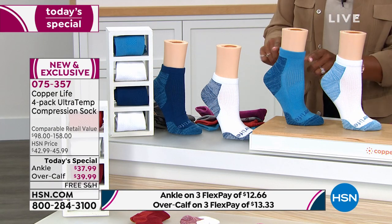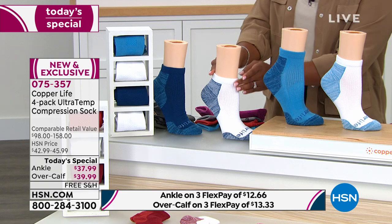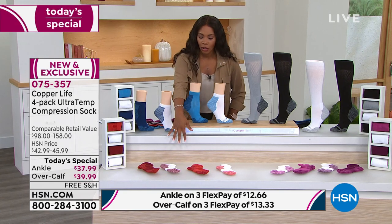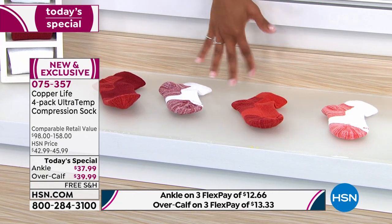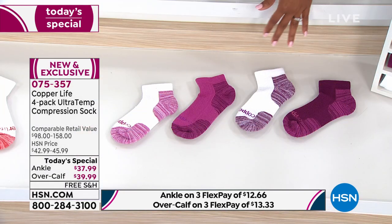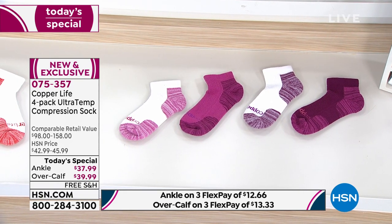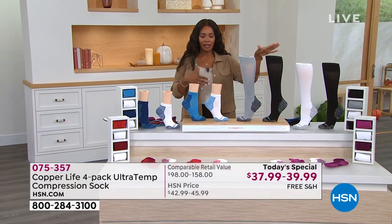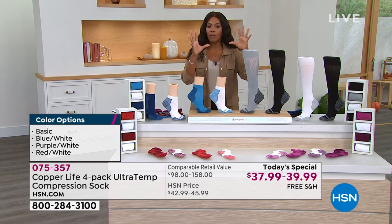We've got the blue and white option in tall or ankle. The blue and white option includes white with light blue, a teal color, white with dark blue, and a deeper blue overall. We also have the red and white option — think of the colors of autumn leaves changing. Then there's the purple and white option, with berry tones. Your choices are basic, blue and white, red and white, or purple and white.